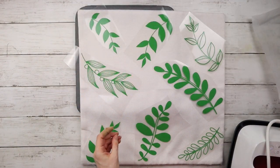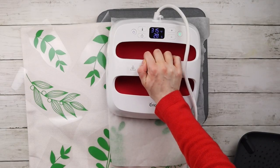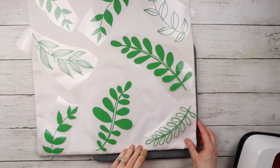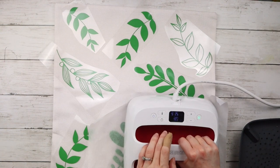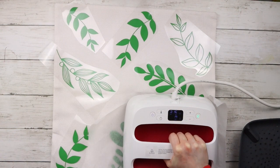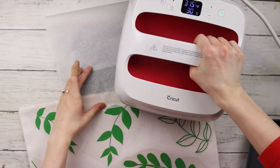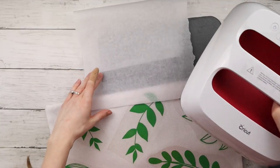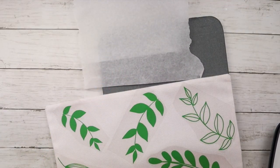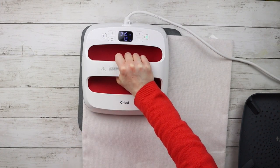Now I'm lifting off the parchment paper and moving on to the next section. There were a couple of areas around the edges where I don't think I got enough heat, so I'm going back over with the parchment paper and ironing again — but just for a few seconds, not the full 30, because I don't want to melt the vinyl. Once all sections have been ironed on, I'm flipping the pillowcase over and using the EasyPress on the back for 15 seconds per section.